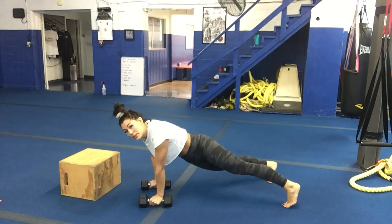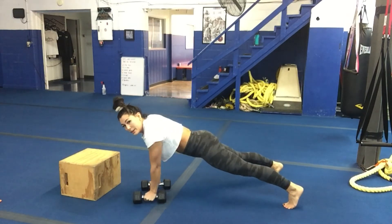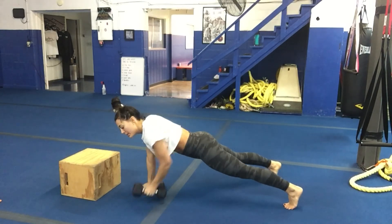Tenth move is a renegade row. Go down into push-up position, try not to swivel in your hips — tight core, tight glutes — and you're rowing that weight up.